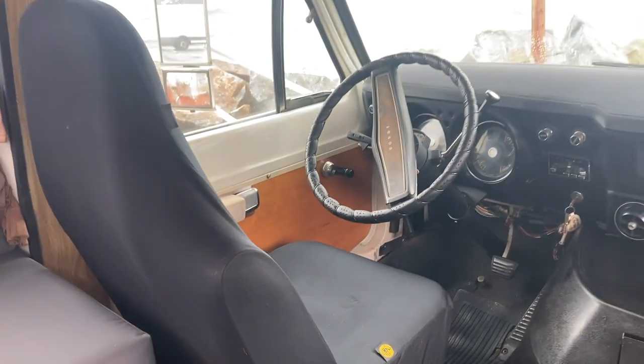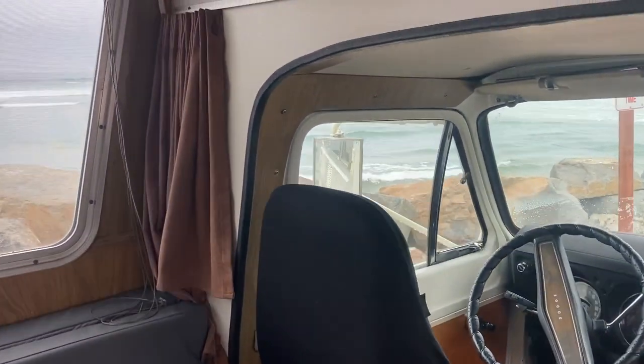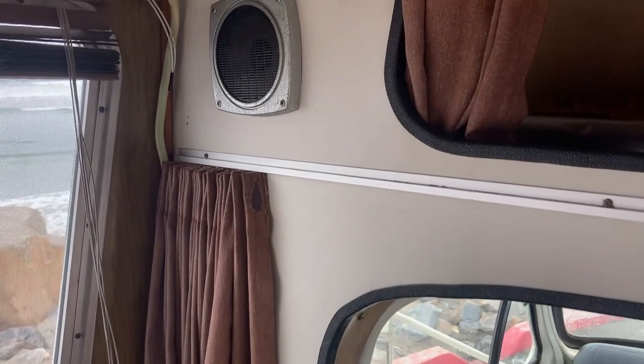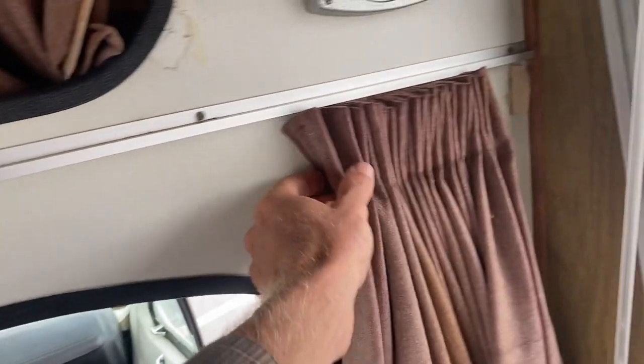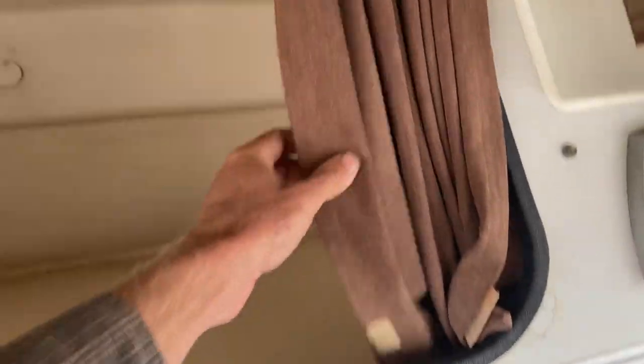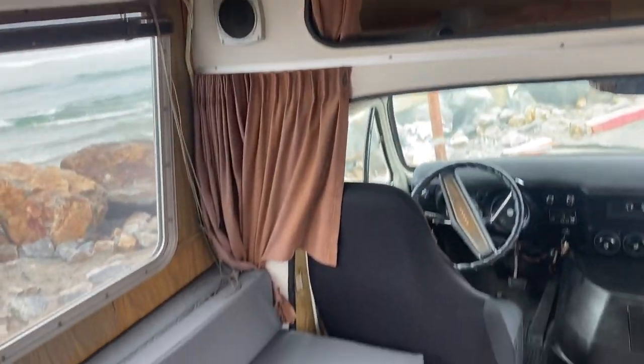Nice door paneling and the original seats are under there with armrests. All the wipers, blinkers, and brakes all work. The air conditioning is not blowing cold air on the dashboard, but the heater works just fine. The original radio is still intact and working. Here are the original curtains showing a little bit of sign of age.